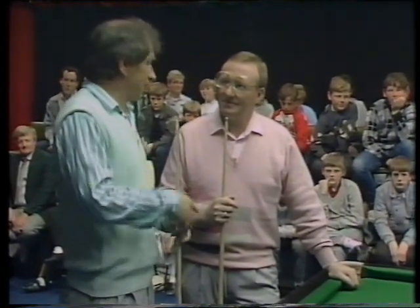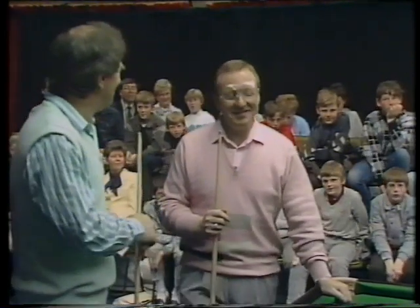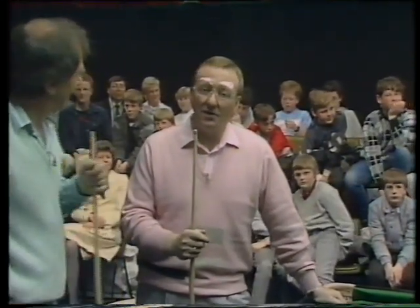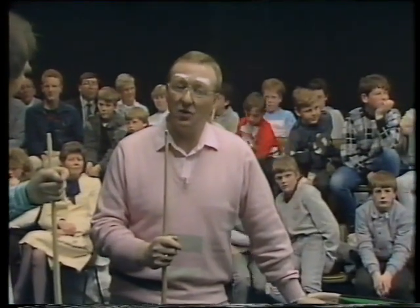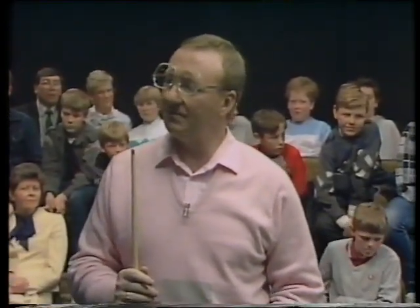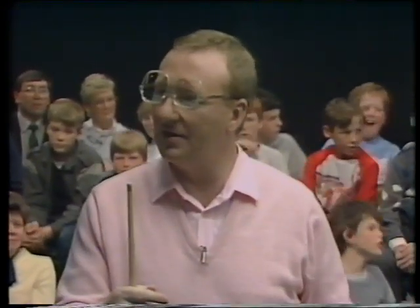Some of the audience have asked questions. There's Joe McCaffrey - what's your question? How many 147 breaks have you had? Well, that's not a tricky question - in fact, I've only ever made one maximum break, Joe, and that was in practice. I've never made one in a match. When I practise, I never really practise to make a 147 break - I just practise as if I was playing frames of snooker. I never smash the balls up to make a 147, so I've only ever made one in practice. But it's a very interesting question.